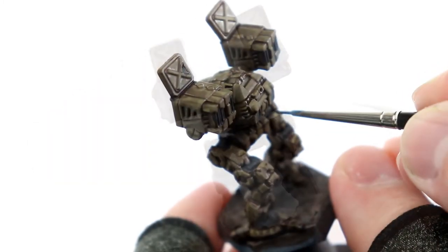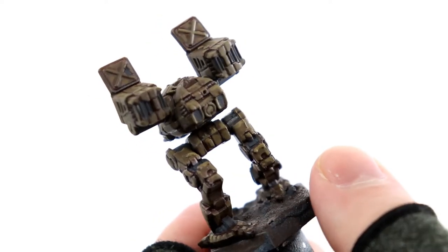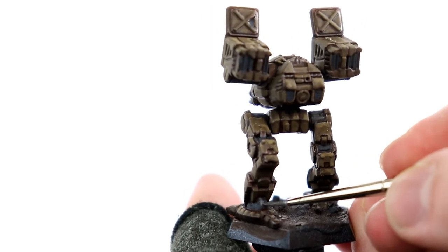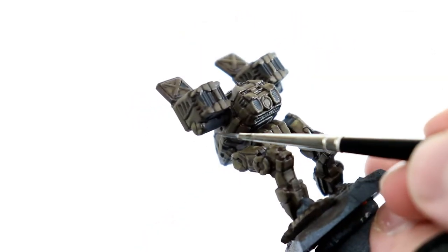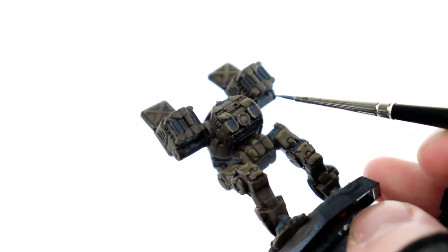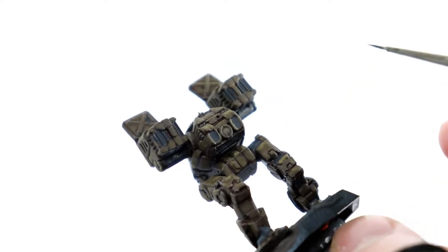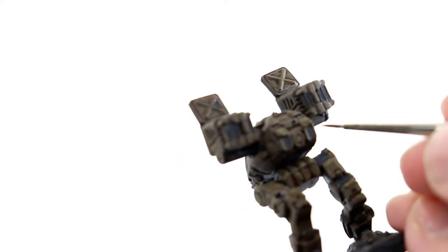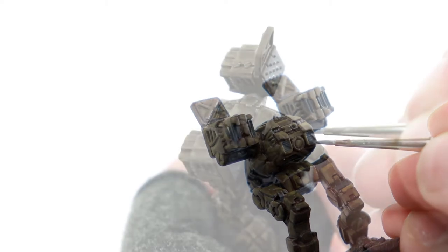Now after everything's been covered with the dark gray, I'm going to start picking out raised areas with a mid-tone gray, sort of picking it out of the center of my gradient. In this case I know I'm only going to get shadow, mid-tone, and highlight because a lot of these areas are really very small and trying to make too much more of a gradient would be very hard. So I'm going in very lightly and picking out about two-thirds of the areas I'd already made dark, or any very raised areas on grills and exhaust ports on the missile launchers, and picking them out with that mid-tone.